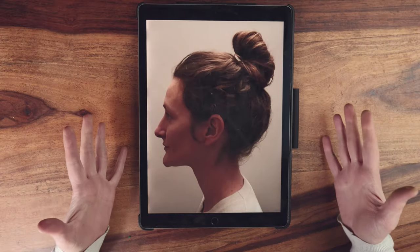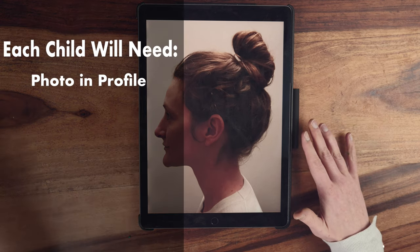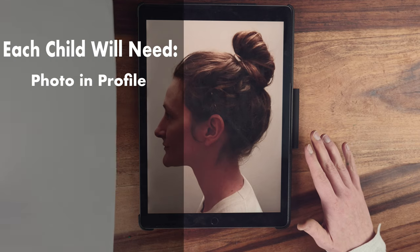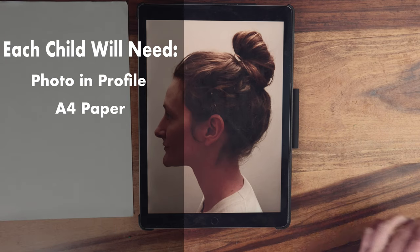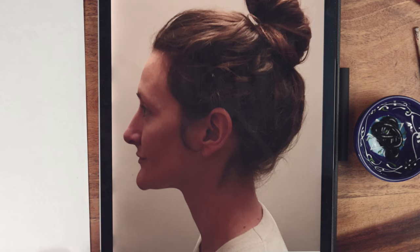Before the art lesson make sure you photograph the profile of each child. For this project everyone will need a printout of their own photo, a piece of A4 white paper, some black paint and a pencil. An alternative to having printed out photographs would be for the children to sketch their partners in profile.